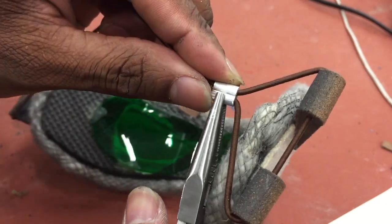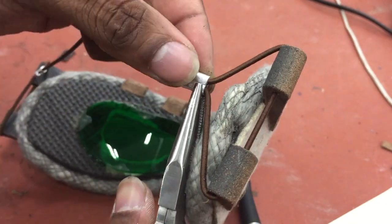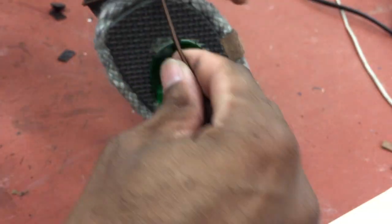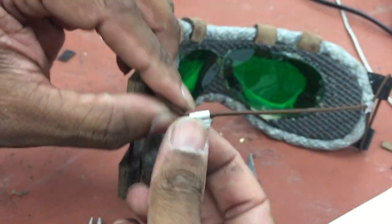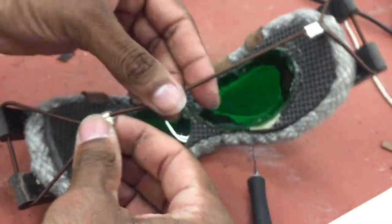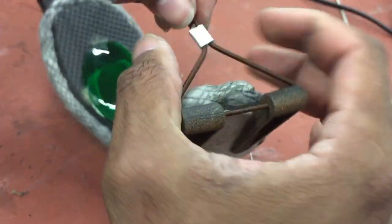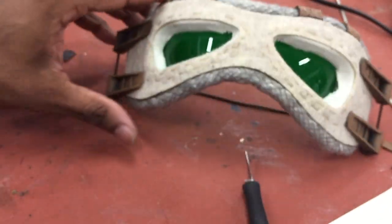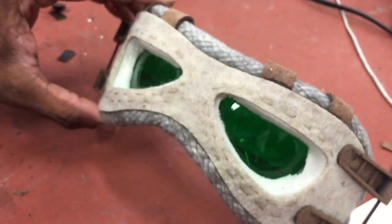Don't crimp the top piece — if you do that you won't be able to adjust your mask. You're only crimping the bottom, because that's what allows the metal piece to slide on the long piece of the rubber band. Now you have your adjustability and everything looks great.